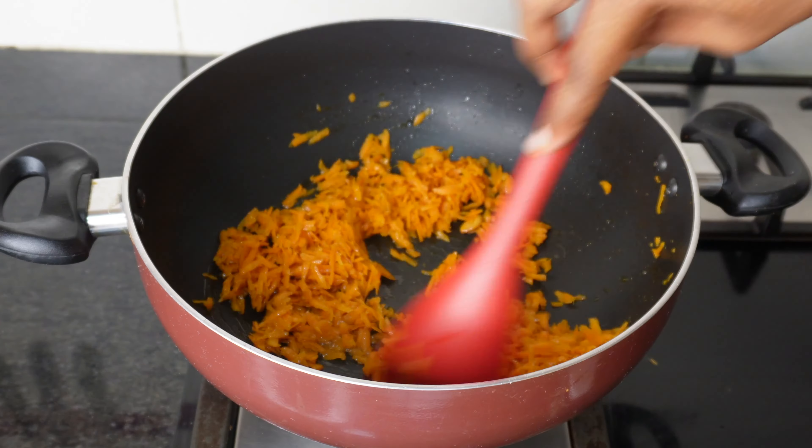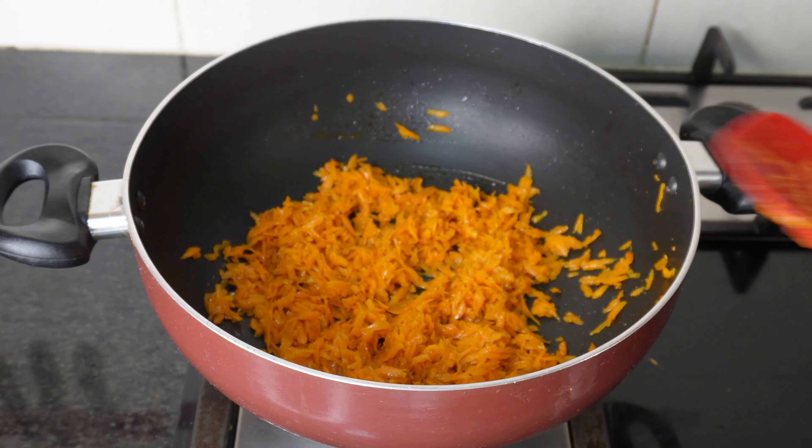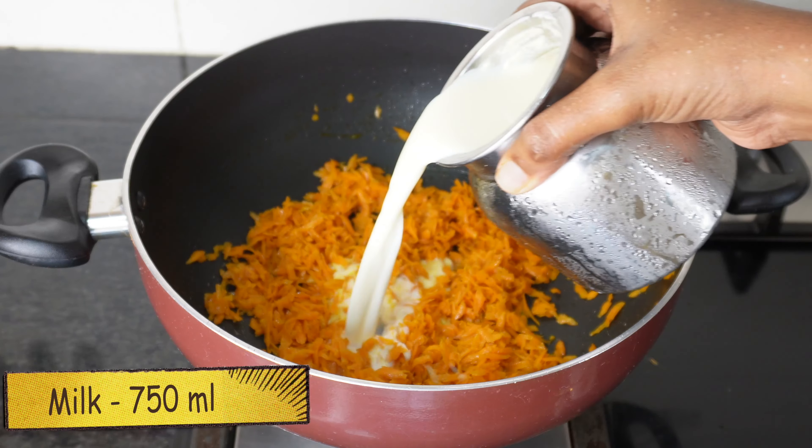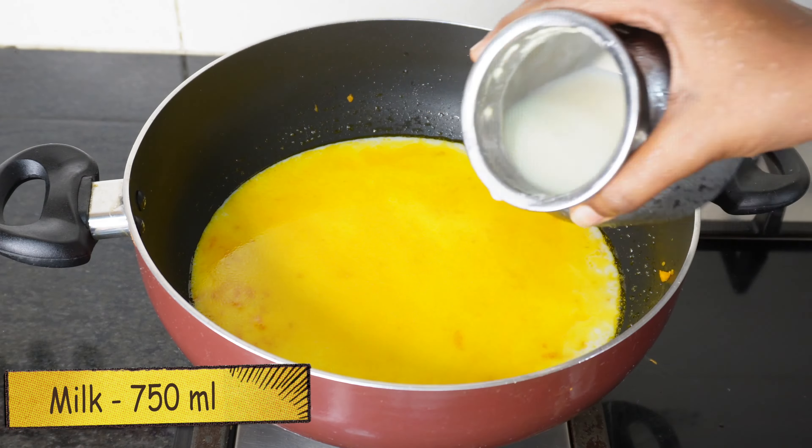You can add carrot pie on top. Add 80 ml and cook for 10-15 minutes. I am using this. You can add any packet of vanilla cream.